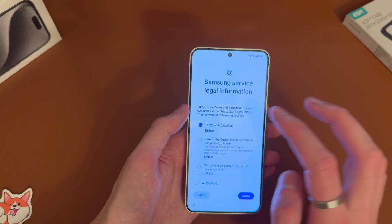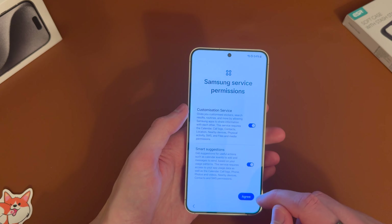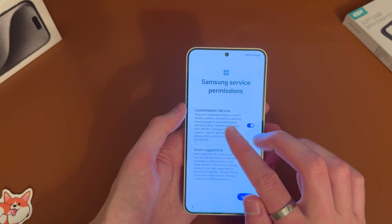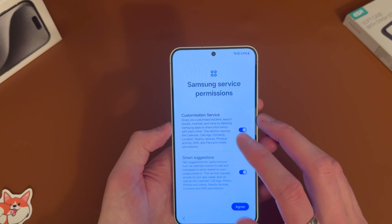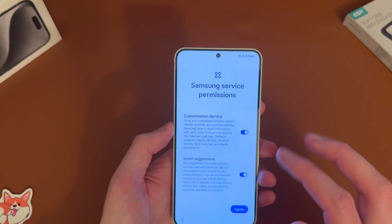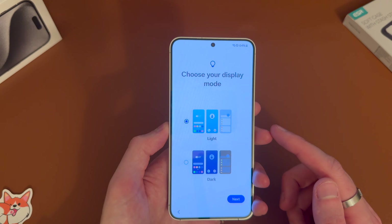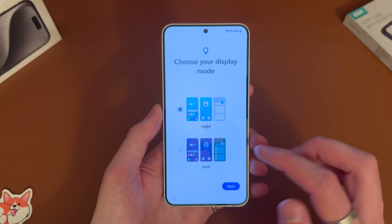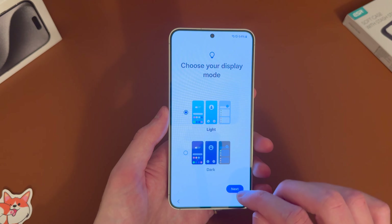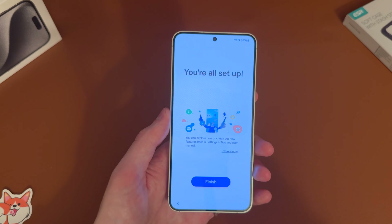Then you need to agree to at least the top one again — scroll down and hit agree. Then you've got Samsung service permissions; you can see here 'customise service' gives you customised stickers and search results, so you can switch these on or off as you want. Then you've got the option for light and dark mode — if you hit dark it turns everything black. We'll leave it on light, and there's also an auto setting option.